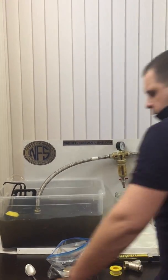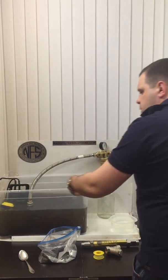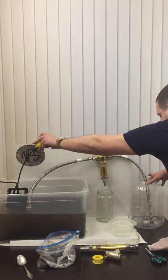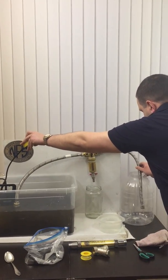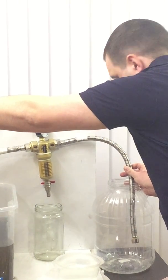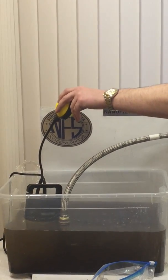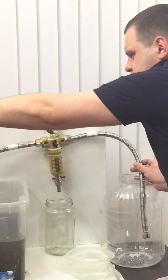Now we'll plug in the pipe and the pump. This pump works very easily — it goes into the water, and once you pick it up it starts pumping. This is not a high-capacity pump, just for demonstration, but let's let it work — it's a little slow.